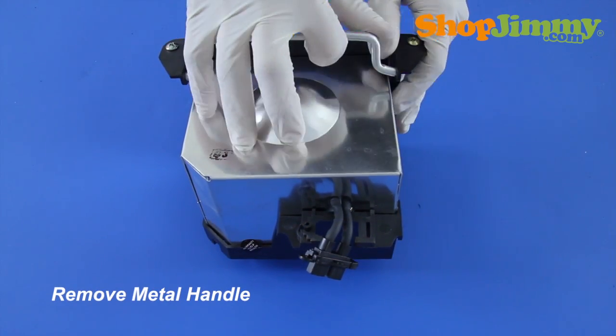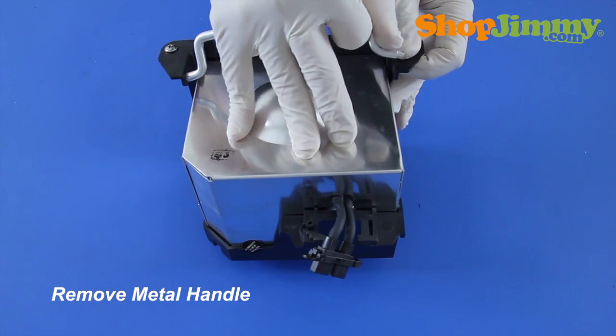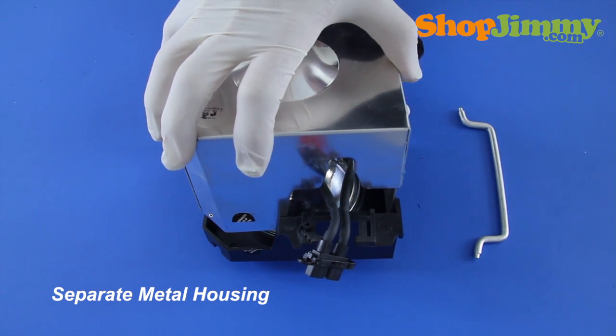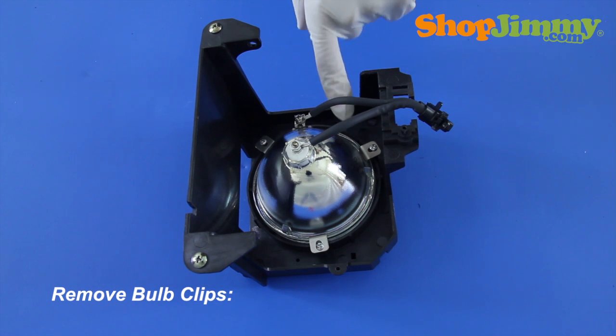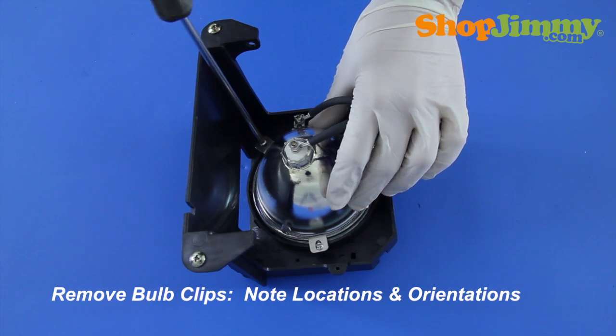Remove the metal handle. Pull the two pieces of housing apart, guiding the lamp plug-in wires with the bulb. Release the bulb from the housing by removing the screws and metal bulb clips. Make sure to note the locations of clips, orientation of the bulb within the housing, and orientation of the wires.